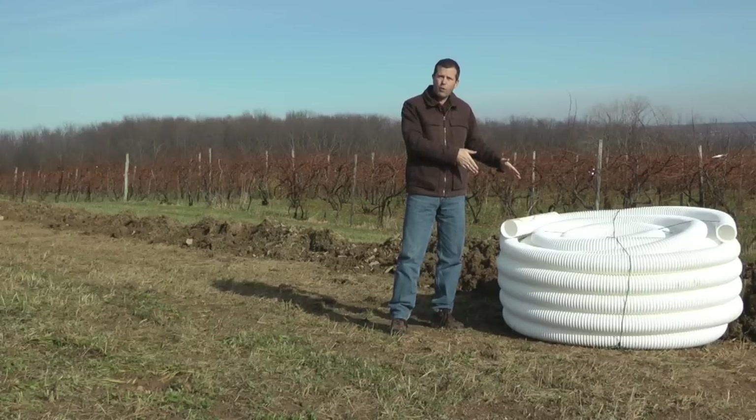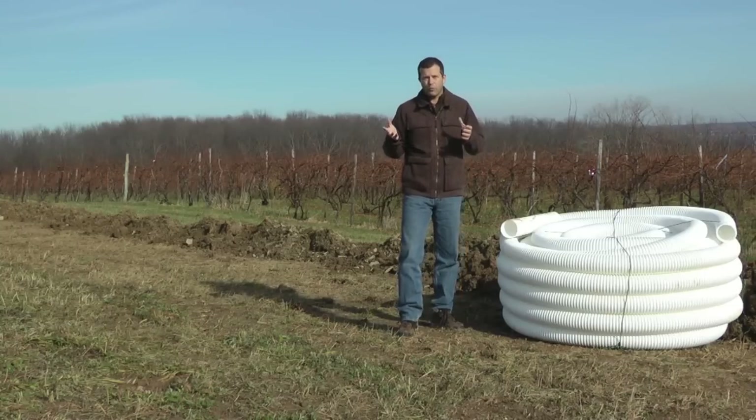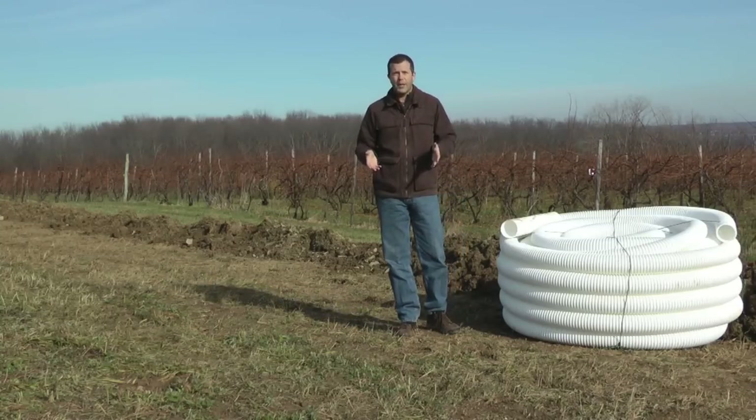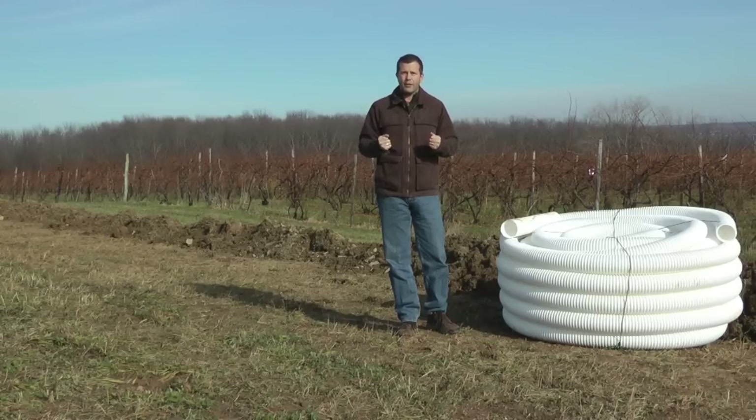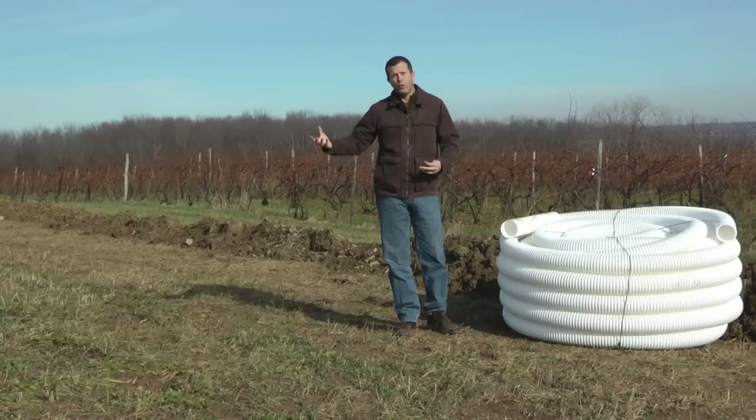By getting rid of this excess water, we're able to work in the field sooner and we actually get excess water away from the grape roots. We say a lot of times that grapes don't like wet feet. What we mean by that is that if you don't drain that excess water out, the roots are sitting underwater and don't have access to oxygen. So by moving that excess water out, we're able to get oxygen back into the soil in combination with the water being held by the soil profile.